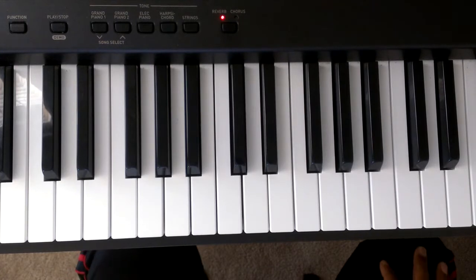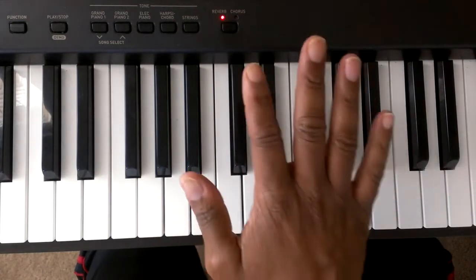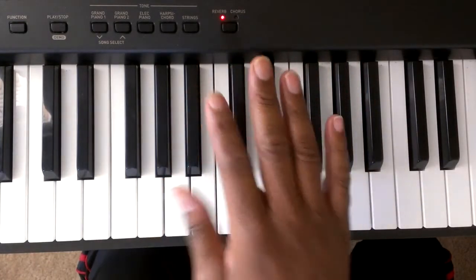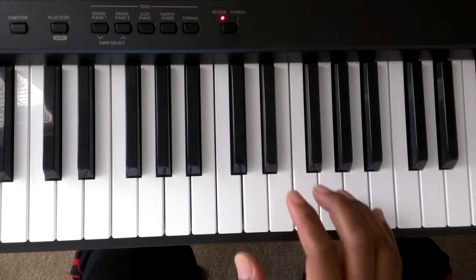We're going to start off by giving the fingers on each hand some numbers. This is finger 1, 2, 3, 4, 5 of the left hand, and this is finger 1, 2, 3, 4, 5 of the right hand. We're going to start off by playing the right hand.